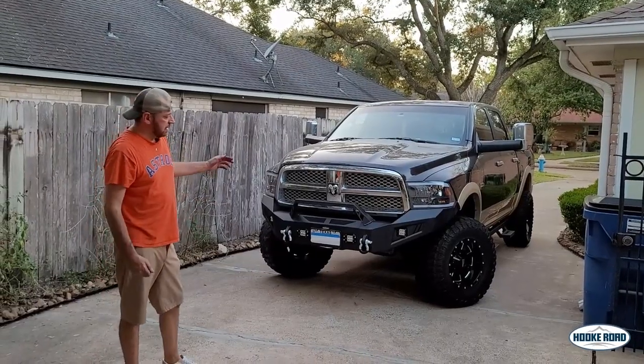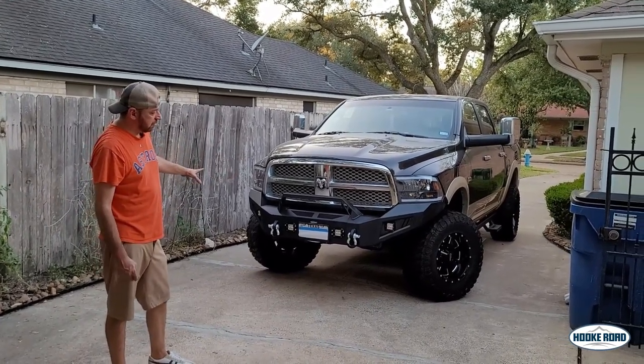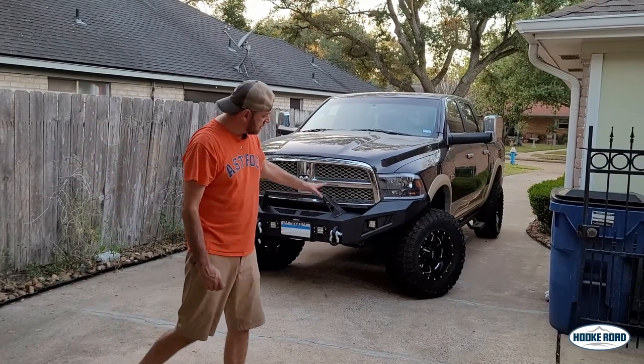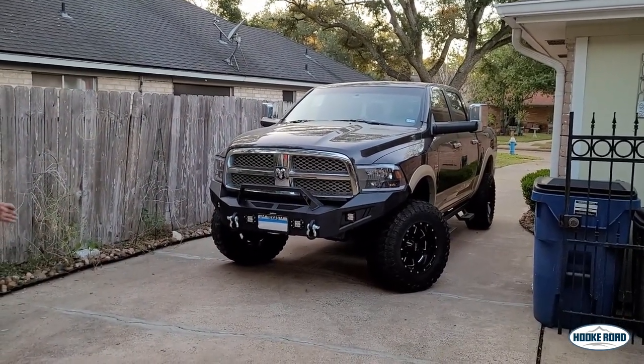Alright, bumper installed, truck looks great. Nice solid steel bumper, you can see how it curves on the side. That's good for off-roading — eliminate things in front of you and hit straight to the tire.